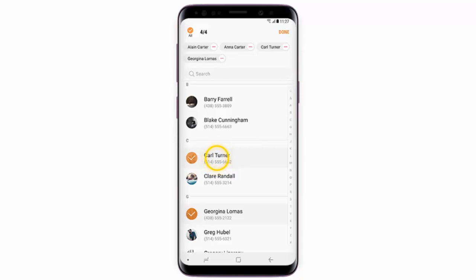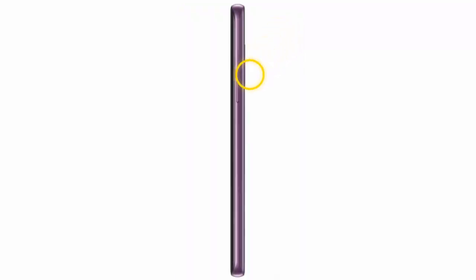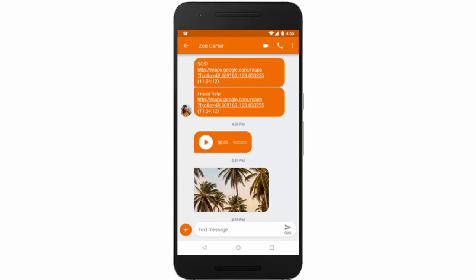I would recommend you to choose close relatives or friends. Tap Done. If you get in trouble and want to send an SOS message, quickly press the power key three times and your emergency contacts will receive a message.